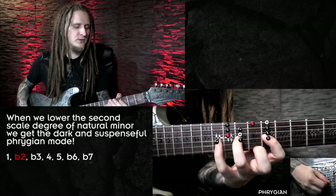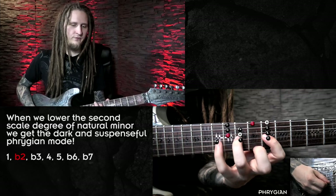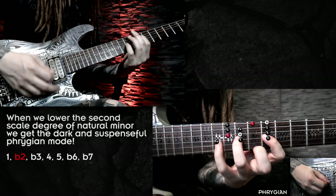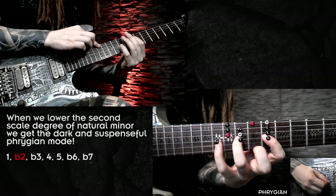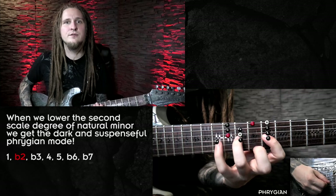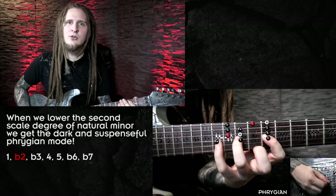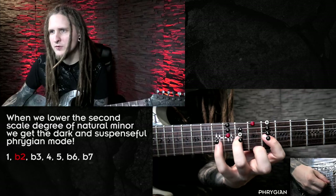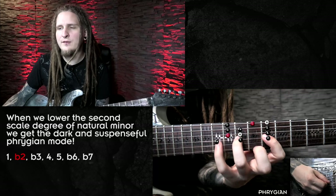The important thing to memorize is that it would sound pretty terrible if you used the natural minor or aeolian scale to improvise over a Phrygian riff. For example in E Phrygian, when the riff is moving up to the lower second scale degree — the characteristic note — and you play the major second of natural minor, F sharp, that sounds pretty terrible with a lot of unwanted tension. So keep an eye out for Phrygian riffs and try to memorize this trick of visualizing them quickly by spotting the lower second scale degree above the root.